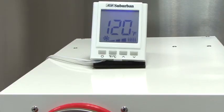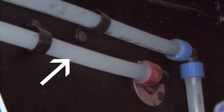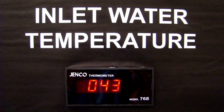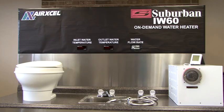The actual water temperature at the faucet will be less than the water temperature at the water heater. This temperature is determined by the length and routing of the hot water lines going to the faucet. For this demonstration, the inlet water temperature was chilled to 43 degrees to reiterate the efficiency of the modulating combustion system and the IW60 on-demand water heater.